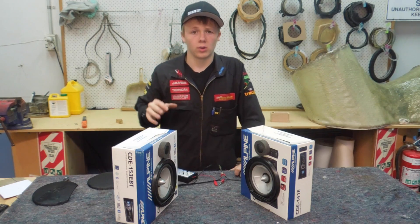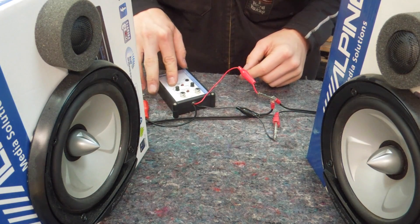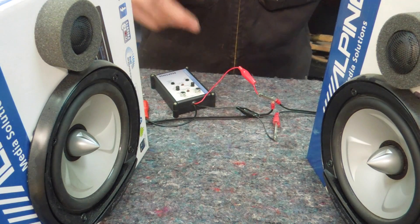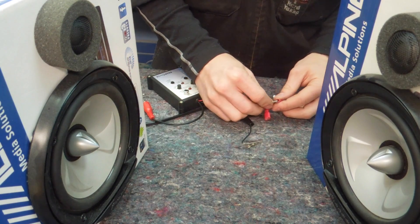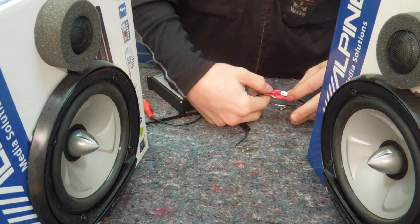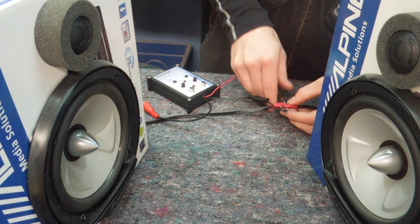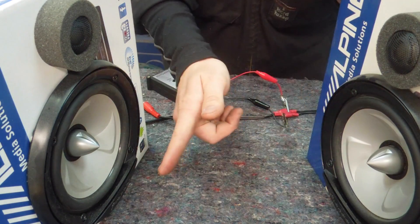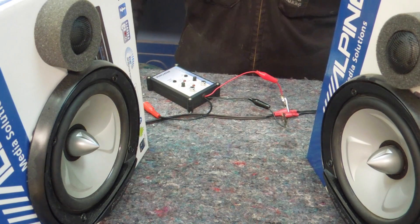I'll give you a quick close-up on the camera of these speakers moving. This is the speakers in phase — see how they're both firing inwards. Then if I put one of the speakers out of phase, at the moment this speaker is in phase because it's still firing inwards, whereas this speaker is firing back into the box. That's going to create that strange sound pressure and also affect your sound quality overall.